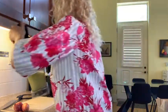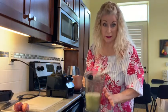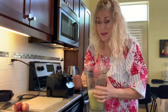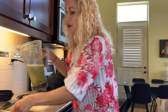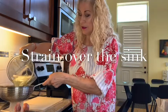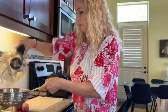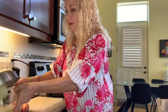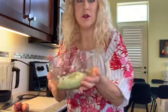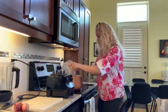It looks good. This particular blender is amazing and super high powered — my nephew says you could literally throw your phone in there and turn it into dust. Just pour out the water and there you have your celery all ready. Pop that into your stock pot to cook it down.